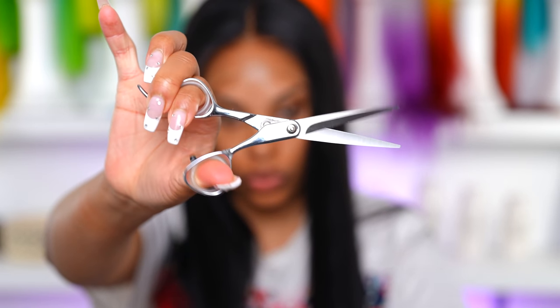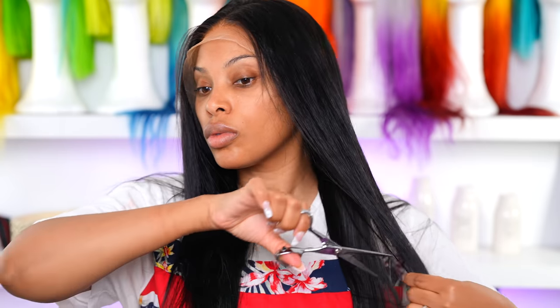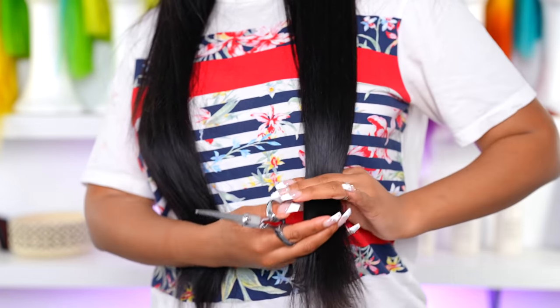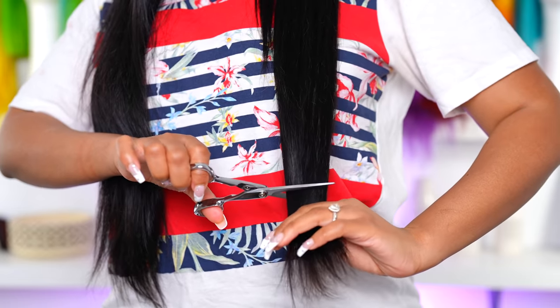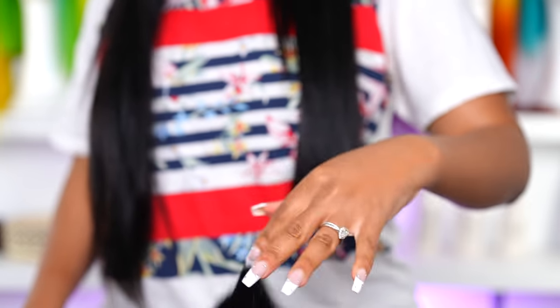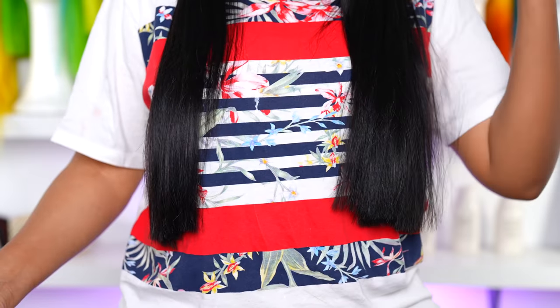I'm gonna go in with my scissors and start cutting some layers. I like to cut not too short because I don't want to destroy this wig — I'm not a professional, so I like to start off long and then work my way into getting it shorter. This hair is about 24 inches, but I'm about five foot five and a half, and I want it to be a little bit shorter because 24 inches feels super long on me. I want to create a lot of volume and body.